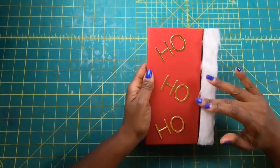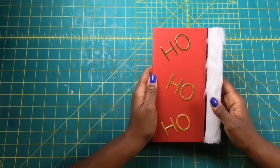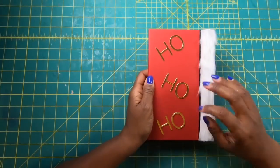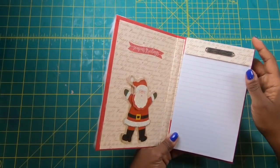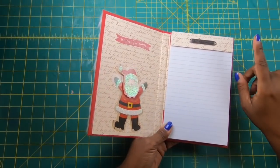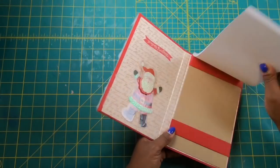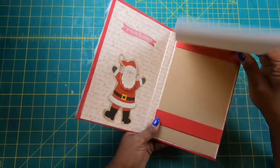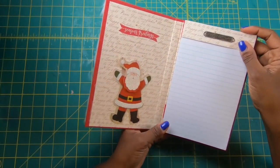I cannot tell you guys how gorgeous this is — my picture is not doing this justice. So earlier we made the Ho Ho Ho Mrs. Claus bag and now we've got a notepad that we can actually put in there with it. And when you open it up, this is how gorgeous it is. This time I did something different — you guys have been asking for a refillable notebook, and I decided okay, I'm going to make it refillable. We will go over that process. It is very similar to the process I used a week or two ago when I made the refrigerator magnet notepads.